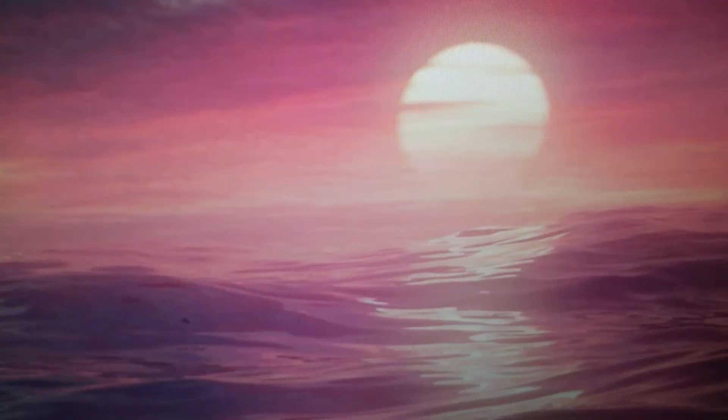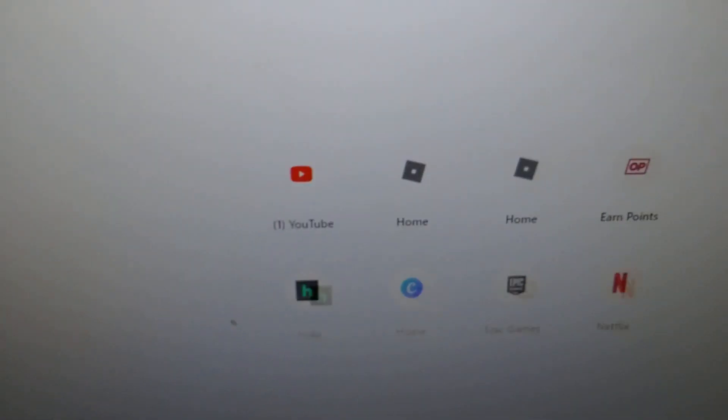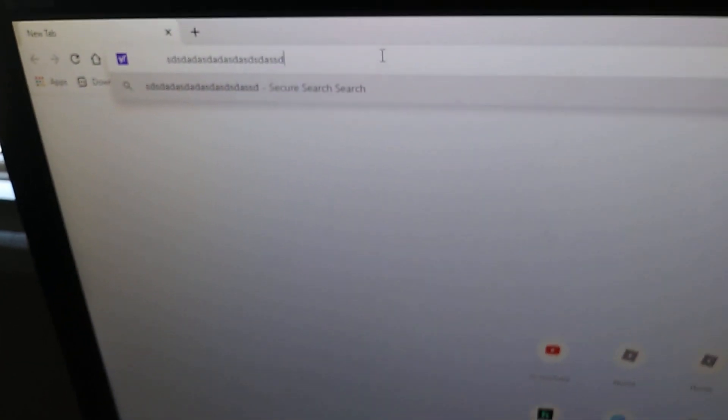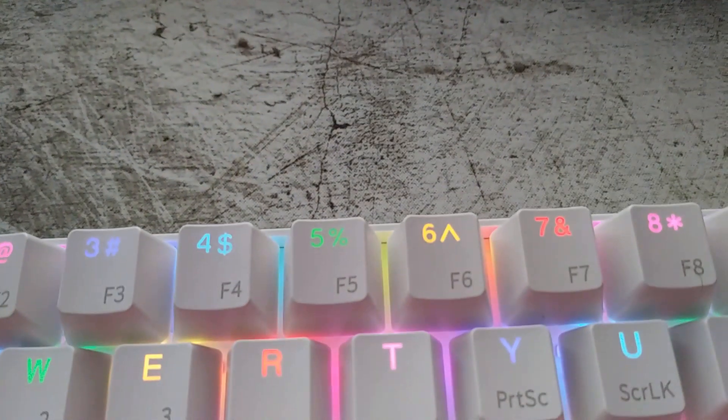Now your RK keyboard is connected wirelessly — see, I'm typing and it works. That's how you do it.